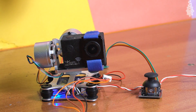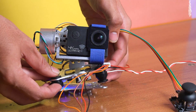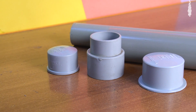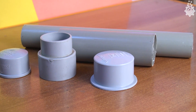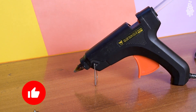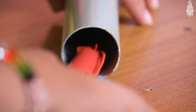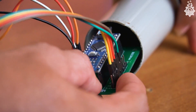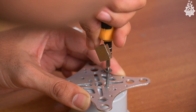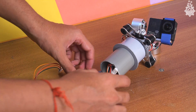Now our gimbal is functional and working as required, but would anyone carry this mess of wires and batteries around? Let's make an enclosure for this device. Since I don't have a 3D printer, I'll use PVC pipes along with a few joints and my personal favourite — a hot glue gun. I want the handle to look like a selfie stick so it's easy to carry, enclosing the batteries and circuit inside. Finally, I'll use a few self-threading bolts to mount the base plate of the gimbal to the PVC surface and stuff everything inside.